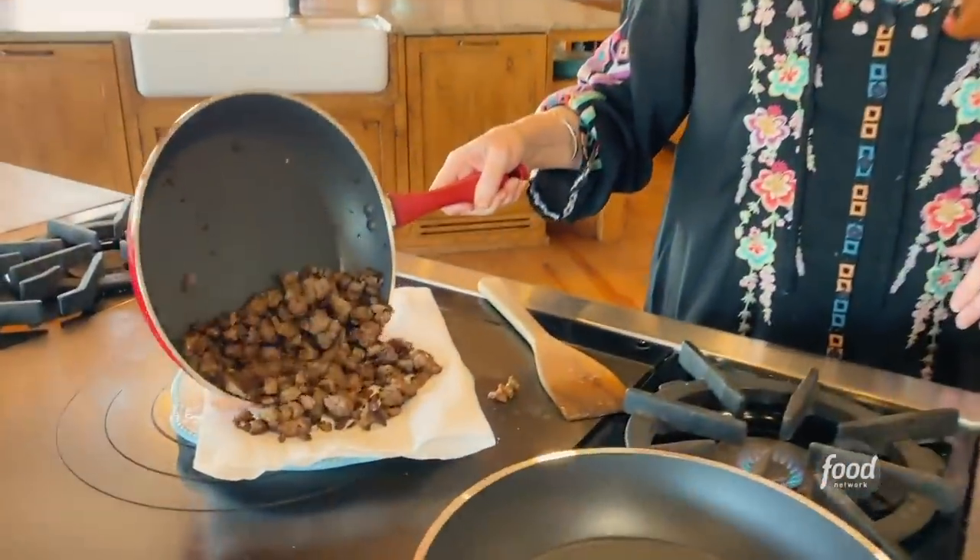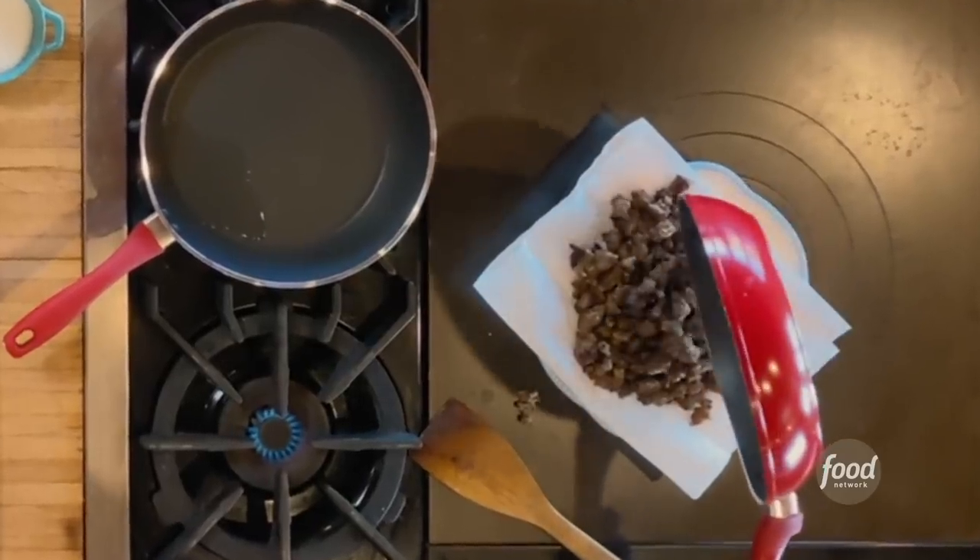Crispy morning wraps. So I've been cooking some sausage, just regular breakfast sausage. I kind of crumbled it into big chunks.